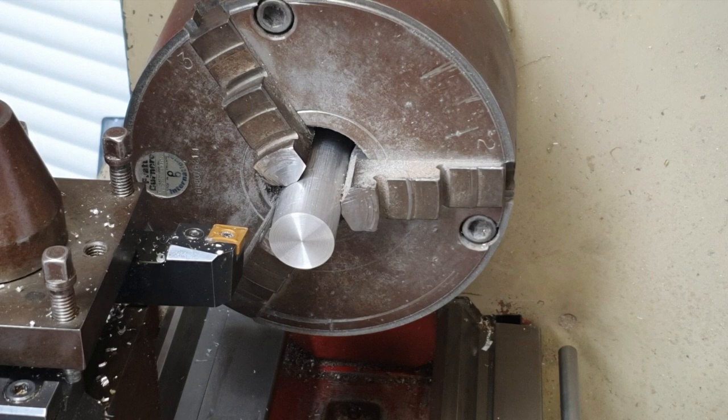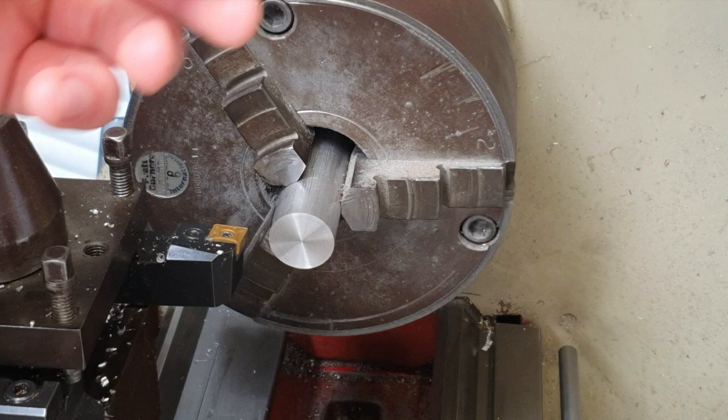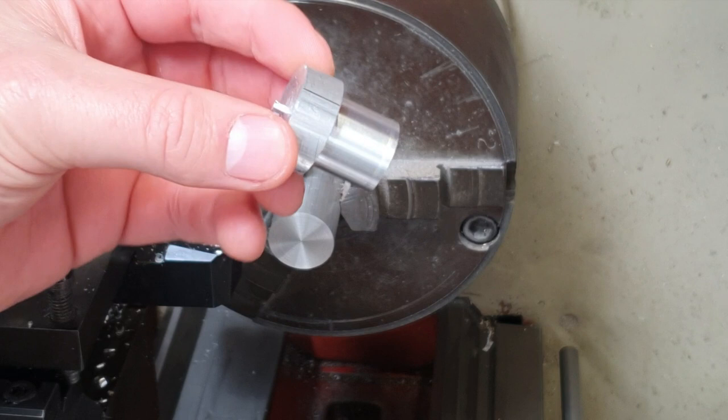Hi everybody, welcome back to the channel. So today I'm going to talk to you about parallel turning. Parallel turning, or just turning as it's commonly known as, creates a smaller diameter cylinder by removing a thin layer of our workpiece. This here is an example of a piece that has been parallel turned — it's sometimes called a shoulder also.